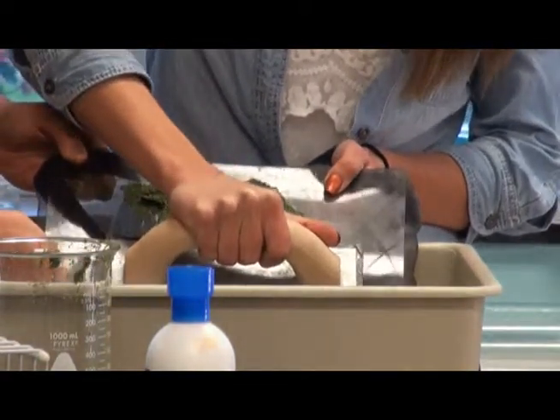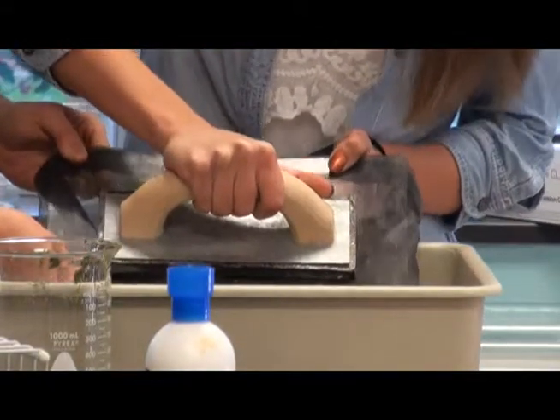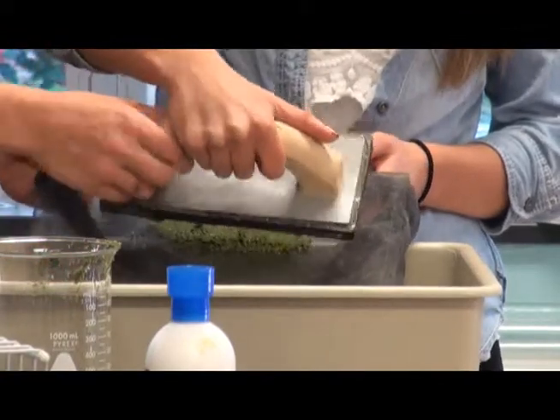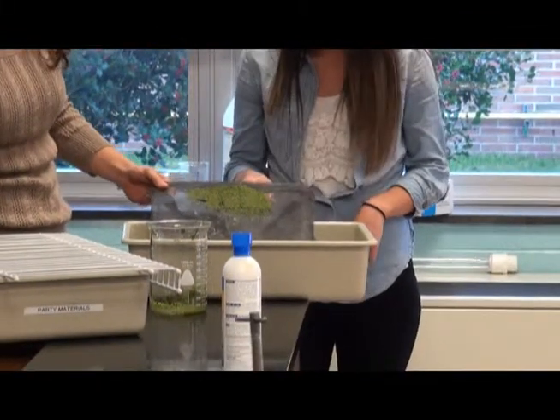Just keep pushing down. Alright, we can go back to the top. Good job. Can you help me transfer this to the drying rack?